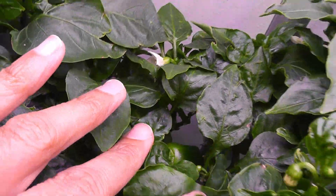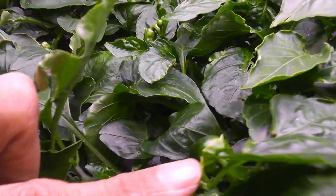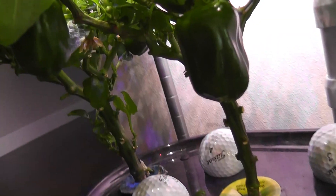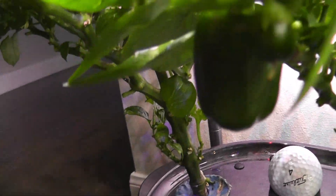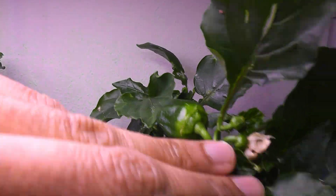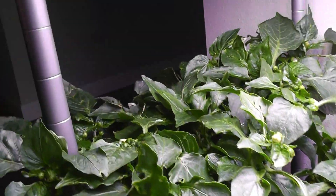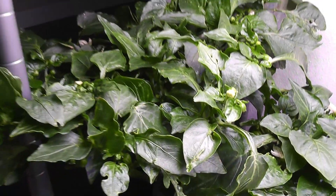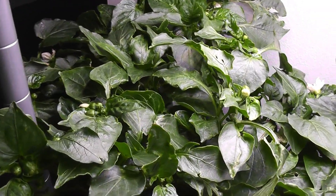Day 143 — the baby peppers survived and are turning into real peppers. I see a bunch of peppers now. Three of the four plants started producing peppers. Day 150 — I see three bell peppers growing very well and a bunch of baby peppers on three plants. This is the first plant to produce buds and flowers from day 49 but it has no sign of peppers yet — I have no hope that this plant will give me any peppers.